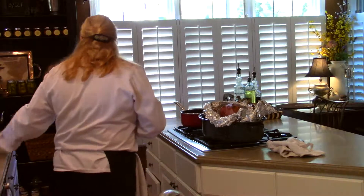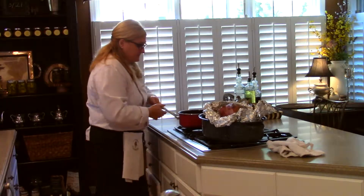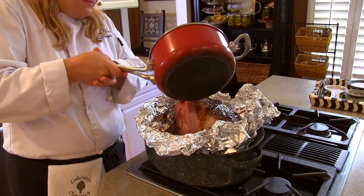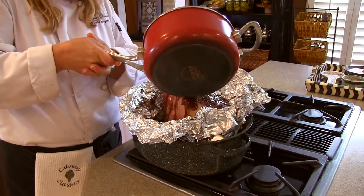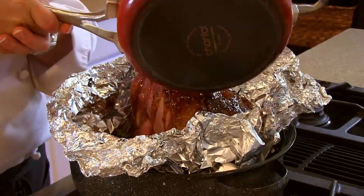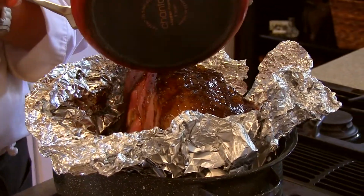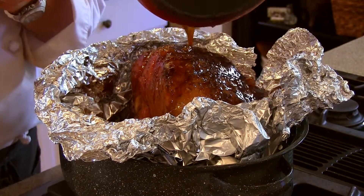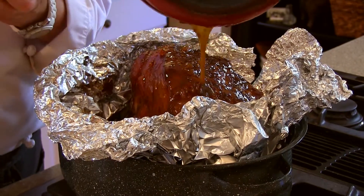Now we're going to add our glaze — this is the glaze we made earlier. Let it fall down all around it. Doesn't that look beautiful already? Yum! Then we're going to put it right into a 425-degree oven for 15 minutes.